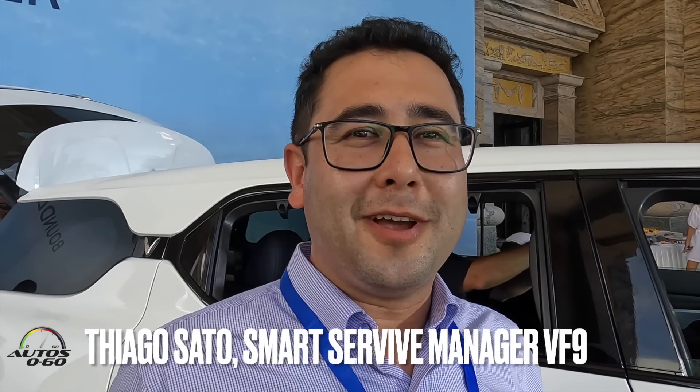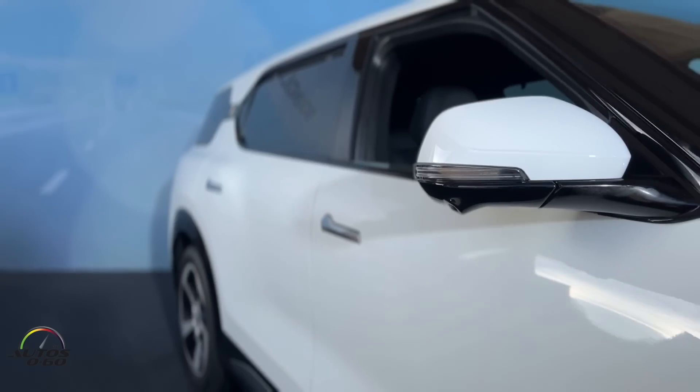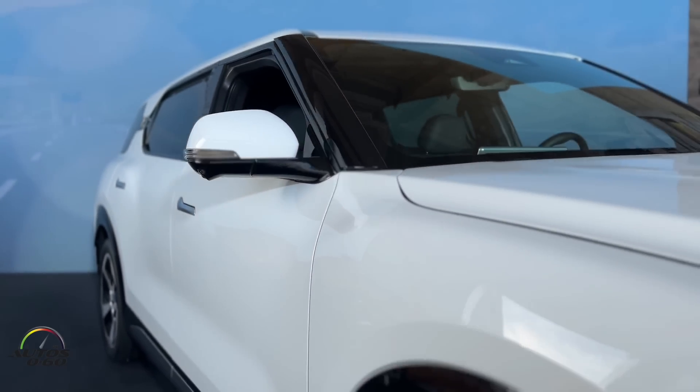Hello guys, my name is Thiago. I work for VinFast — I'm the Smart Service Manager for VF9. We have here today the VF9 in exposition.